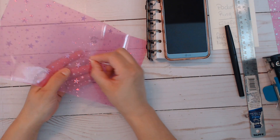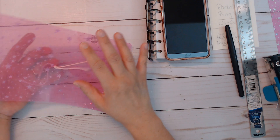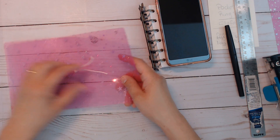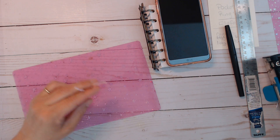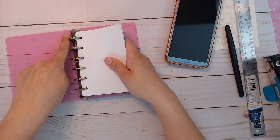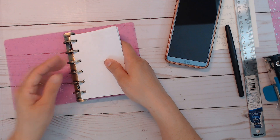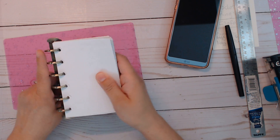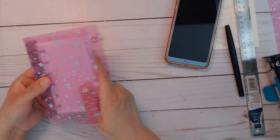Now I don't have to worry about doing the other strapping. There are hybrid planners out there that have both elastics and rings, which I don't understand — just pick one or the other. I feel like the elastic would go right next to the rings and then you'd put a regular traveler's notebook in there, but it would be in the way of the rings, so it made no sense to me.